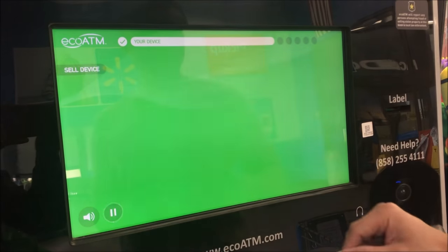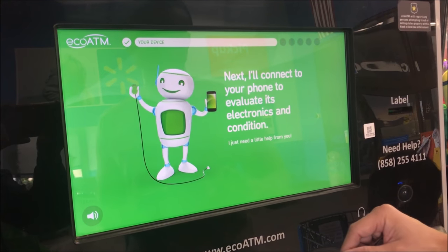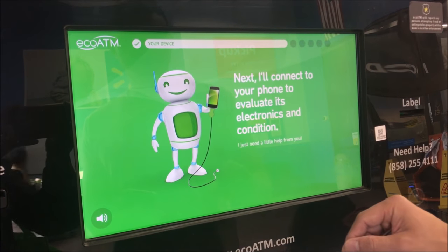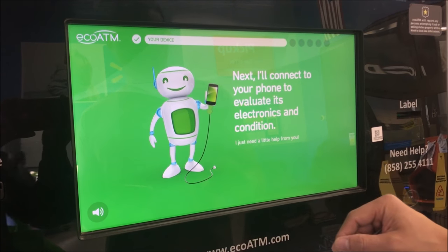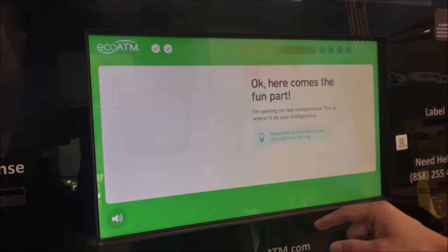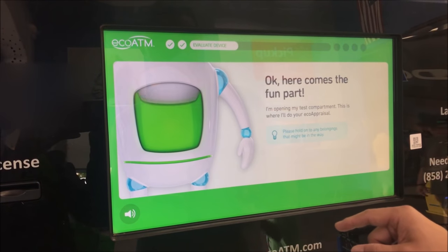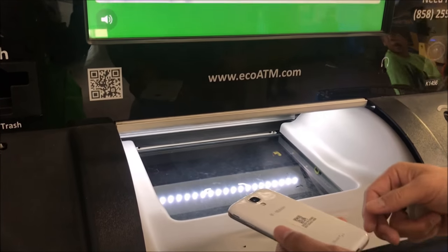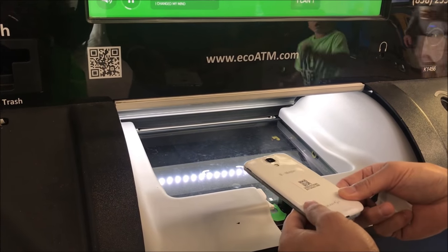Your device powers on. It's not charging. I'll connect to your device; your value is electronic. The mic cut out on me.